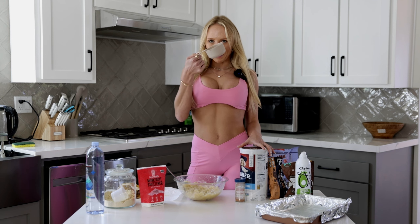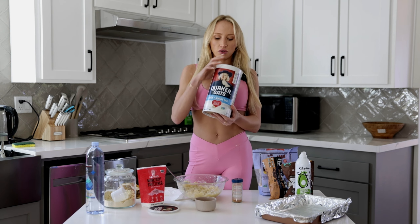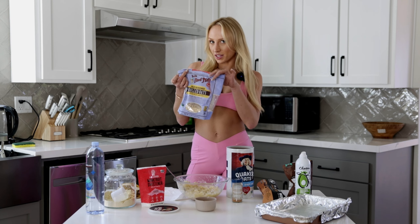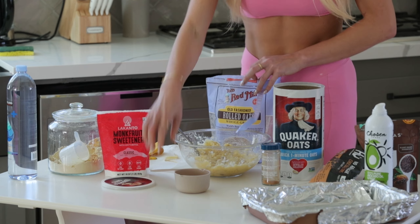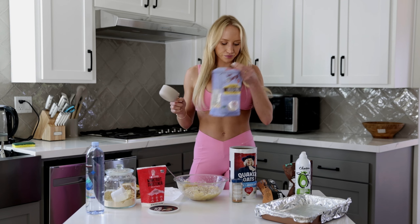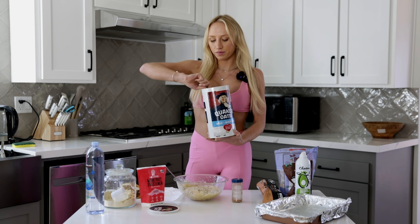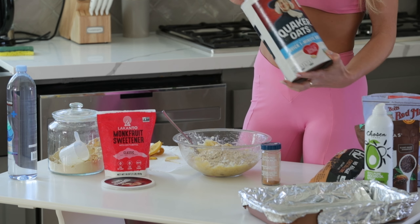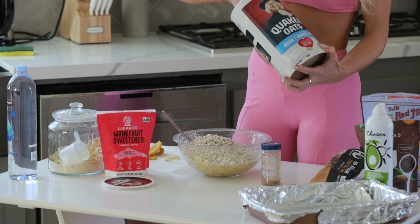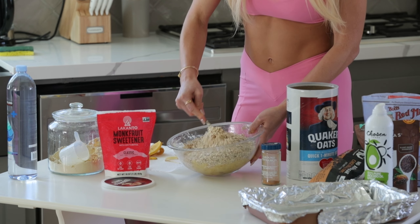Next, all you're gonna need is a one-cup measuring cup and oats. I typically do majority quick-cook oats — the smaller ones — with a little bit of old-fashioned oats, which are the longer cooking ones. I throw in one cup of gluten-free old-fashioned oats, then for the quick one-minute oats we're gonna do three to three and a half cups.